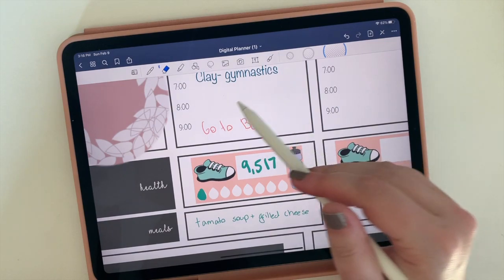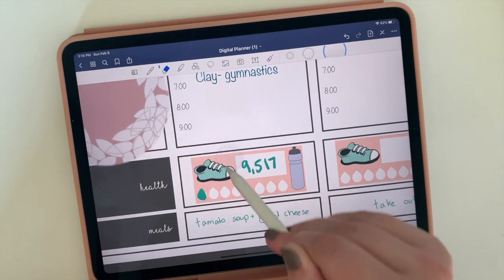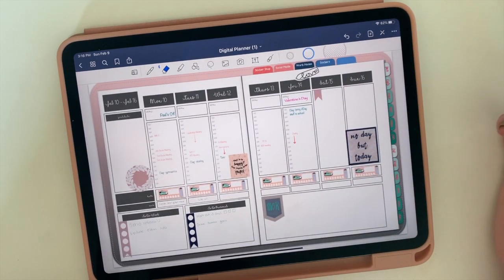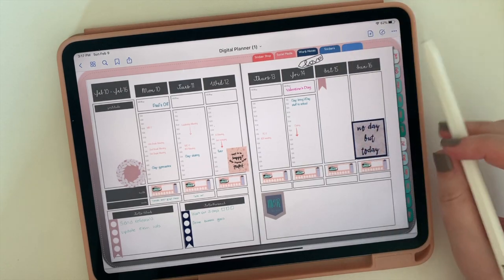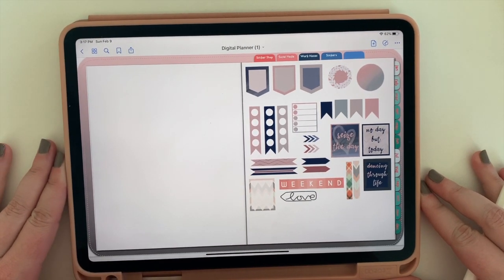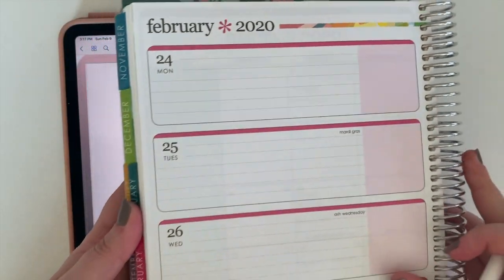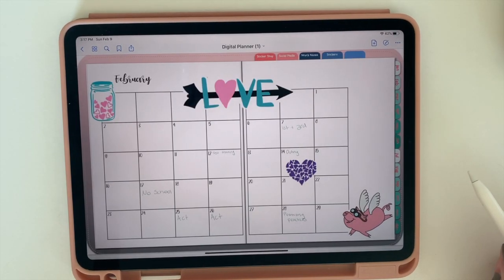Another option is the ability to erase. What's great is when you erase, it only erases the words you've written or things you've drawn — it won't get rid of the stickers or the actual layout of the planner. Most planners come with tabs along the side for the months and tabs up top for various other features. If I click on the sticker tab, it brings me to a collection of stickers ready to use every month. Just like a paper planner with tabs, a digital planner has a month spread and week spreads. If I click on February, you'll see my February spread come up with the stickers I've created.